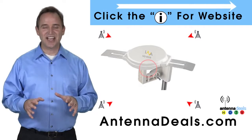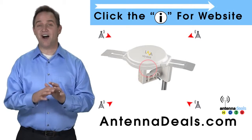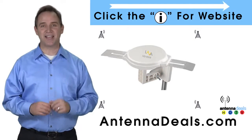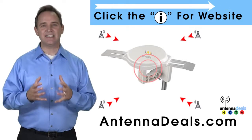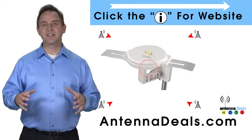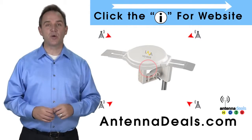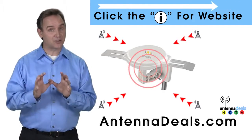This is the Lava HD 8008 Ultra 4K Omni-directional Amplified Outdoor Antenna with 360 signal lock and 35% more gain. The 8008 is capable of receiving channel signals from up to 125 miles away depending on terrain.